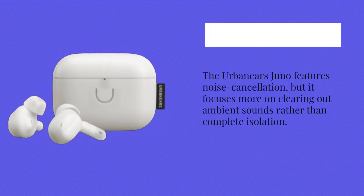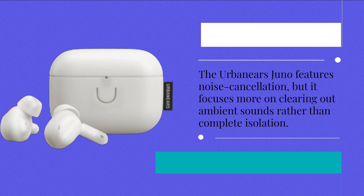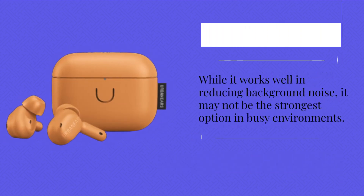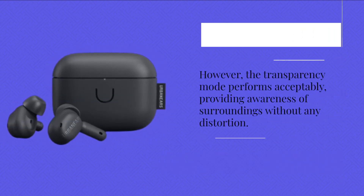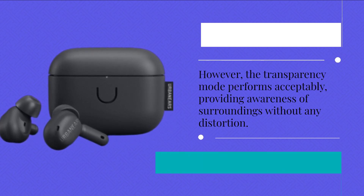The Urban Ears Juno features noise cancellation, but it focuses more on clearing out ambient sounds rather than complete isolation. While it works well in reducing background noise, it may not be the strongest option in busy environments. However, the transparency mode performs acceptably, providing awareness of surroundings without any distortion.